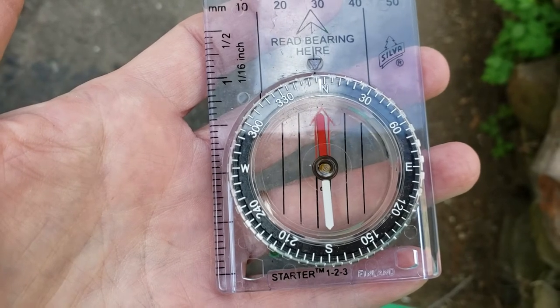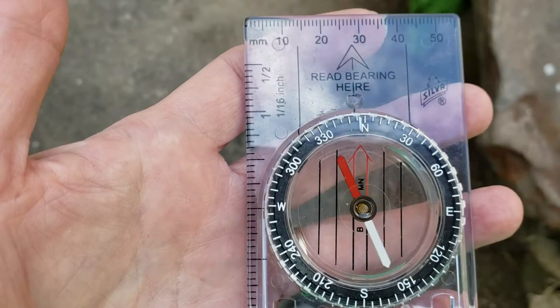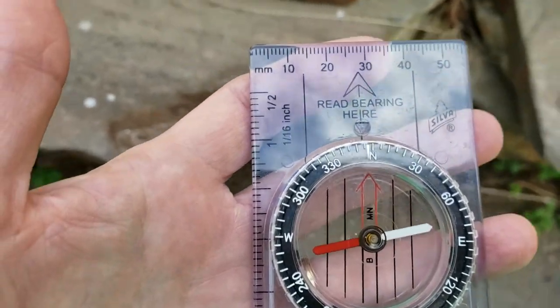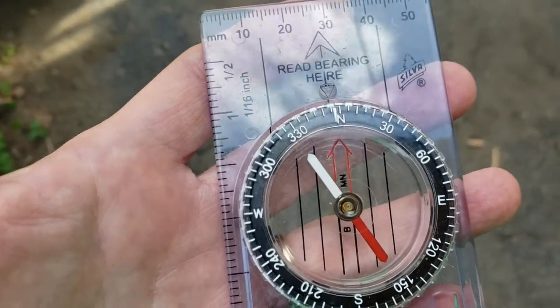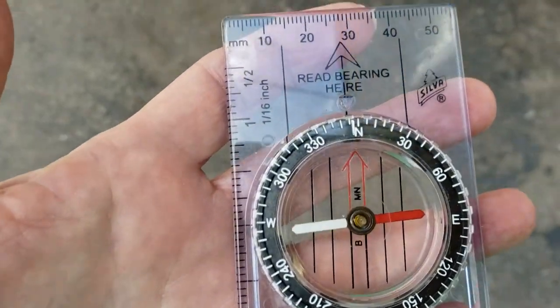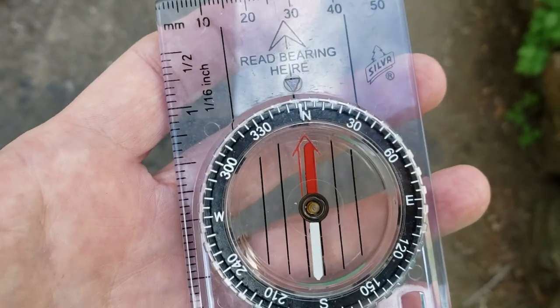Check and make sure that the needle flows freely in the liquid inside the compass. You can do this by turning around in a circle. Watch how the needle always points towards the north. Here we are, back at north again.